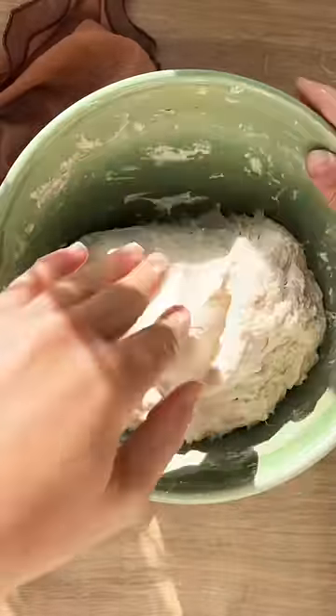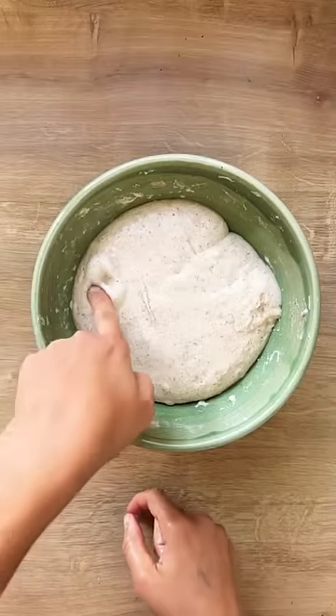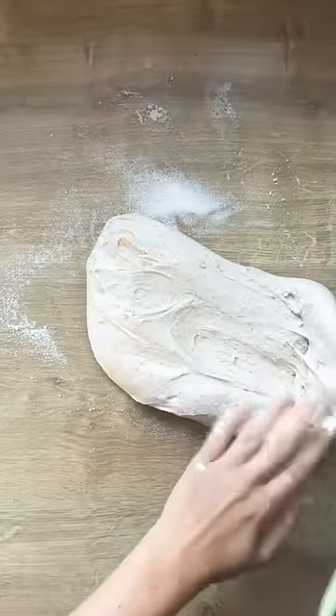After half an hour, give the dough a little stretch with your hands. Then leave it covered with a wet tea towel for 8-10 hours in winter. If it's summer, you'll need to leave it for less time.